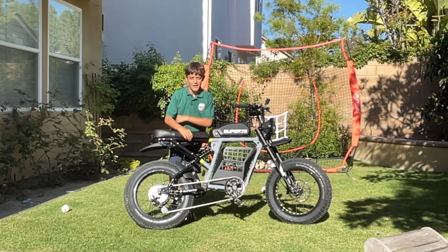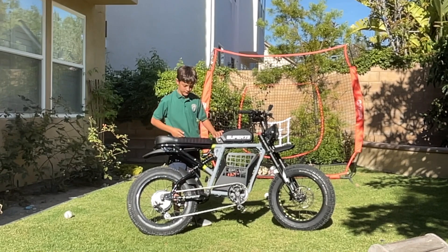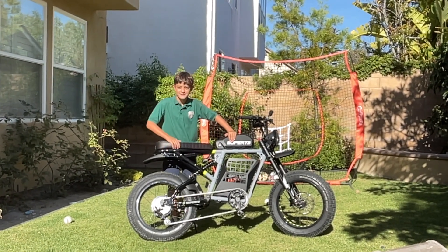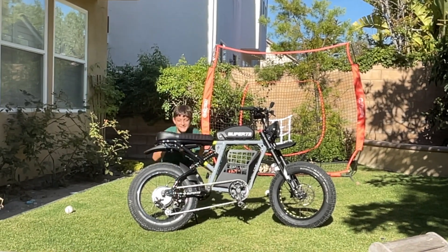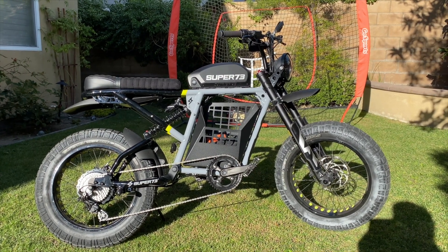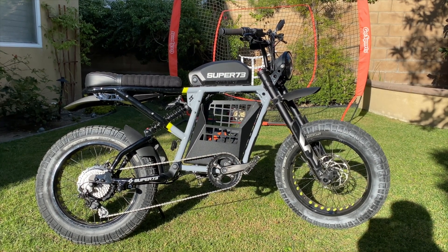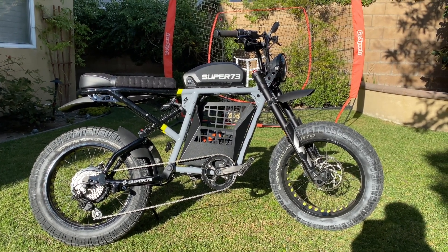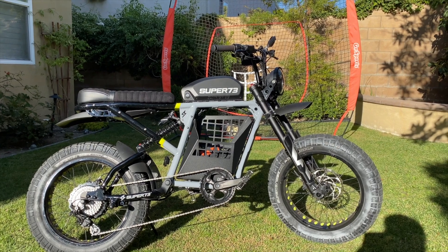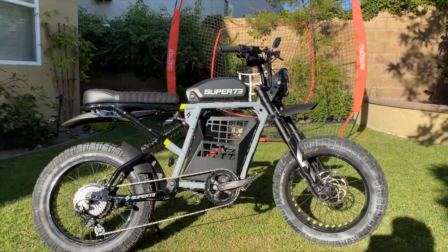Hey guys, welcome back. This is a video with my dad and he's showing you how to put the 10-speed thing on a Super 73. Hello Super 73 friends, hope you are all doing well. As promised, I'm making a video today which is going to go through the install of the 10-speed kit — the do-it-yourself, non-Super 73 version — and we'll also have a comprehensive parts list attached to this video.